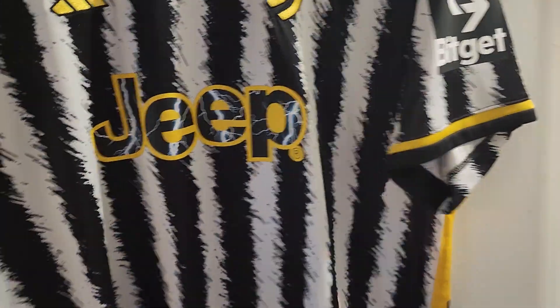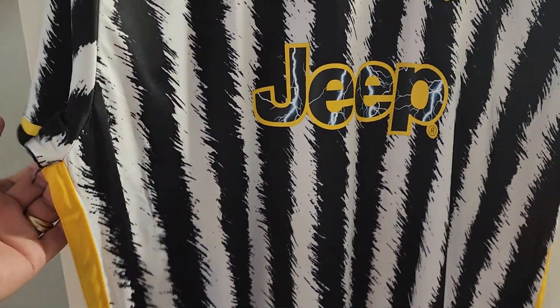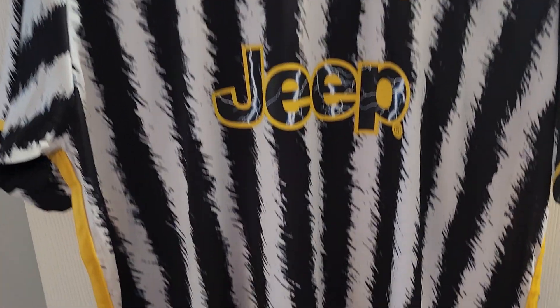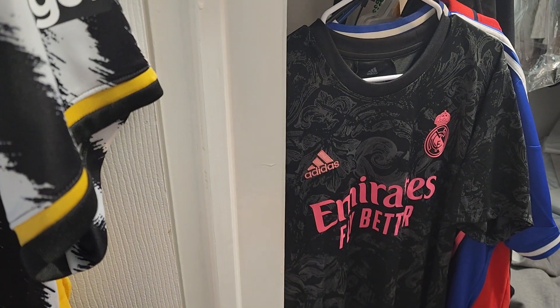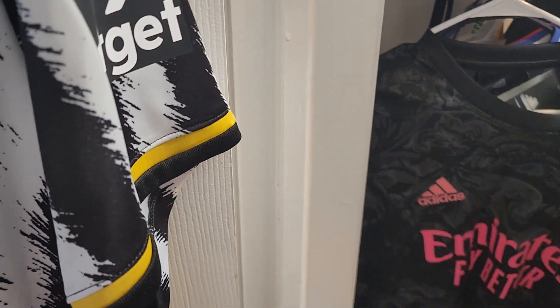If you look in the description, I'm going to leave the link for this jersey and also a coupon code. If you make your first purchase, you have a coupon for I think $5 off. Honestly, if you compare this to an authentic version, you really can't tell the difference. I do have this Adidas stadium version here — this is the real thing. It has tags and you really can't tell the difference.